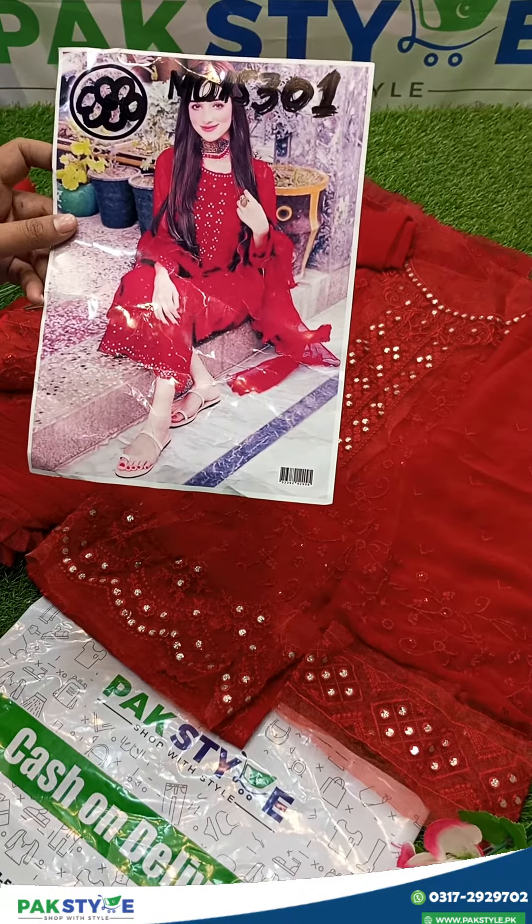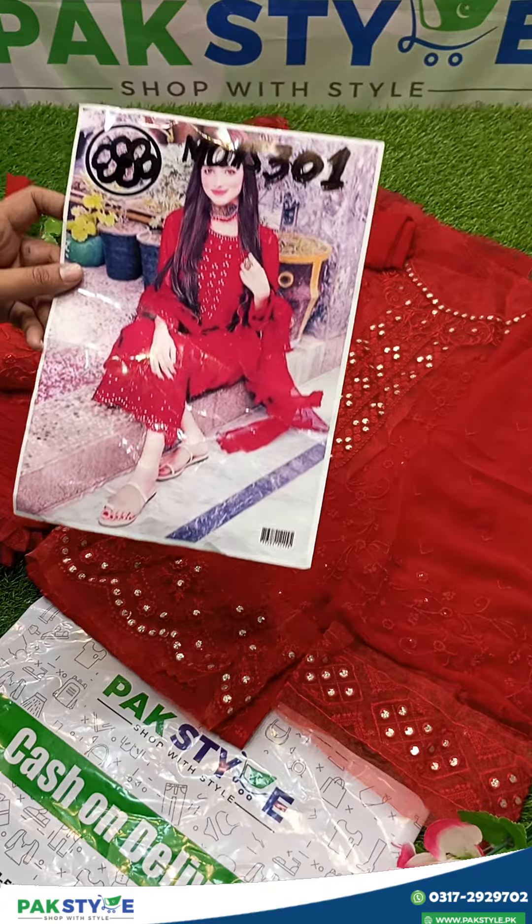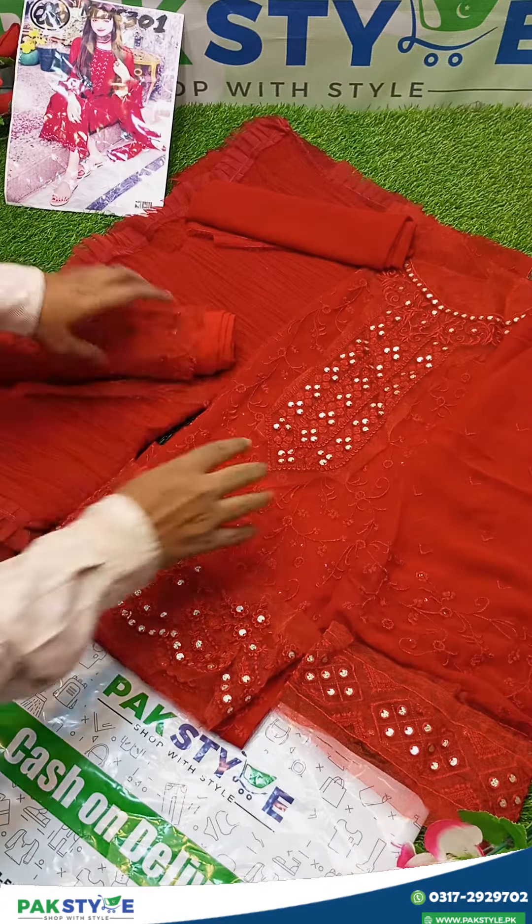Assalamu alaykum viewers, welcome to Park Style ORPK. Today we are going to review a chiffon party wear dress. It's M015301. First of all, this is the shirt front.